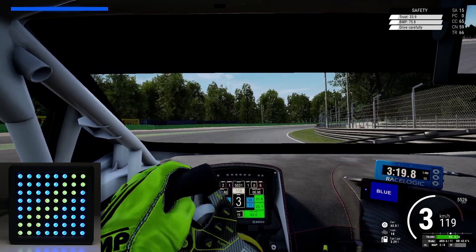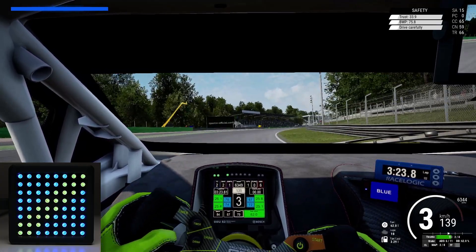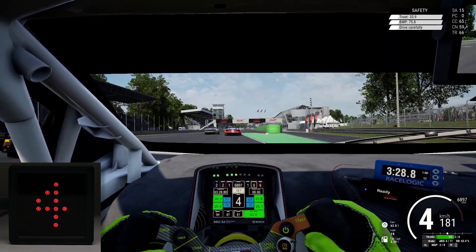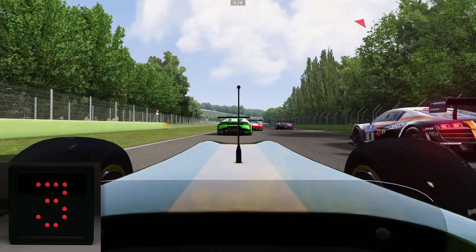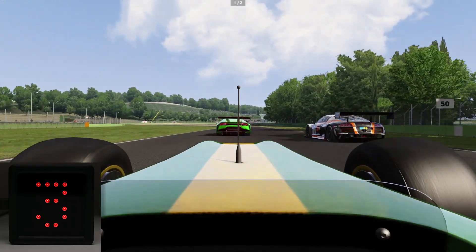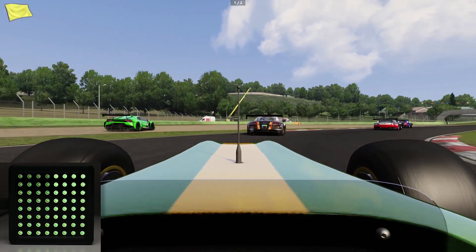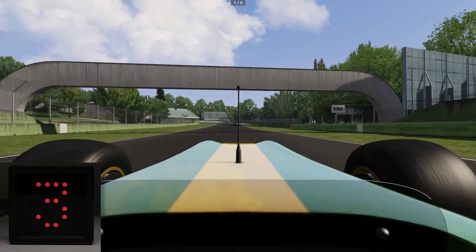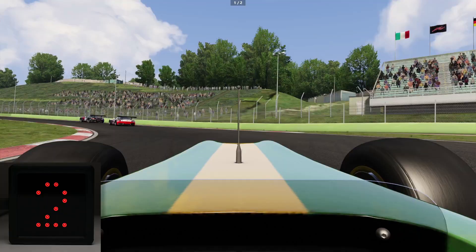Faster car is approaching, watch out. Car on the left, clear on the left. Car on the left.